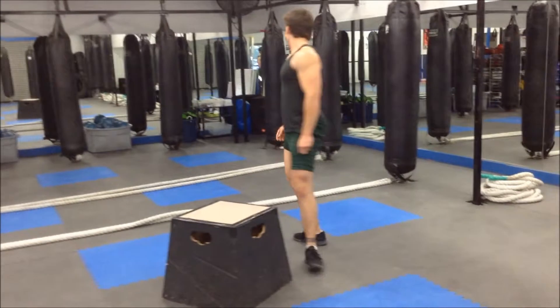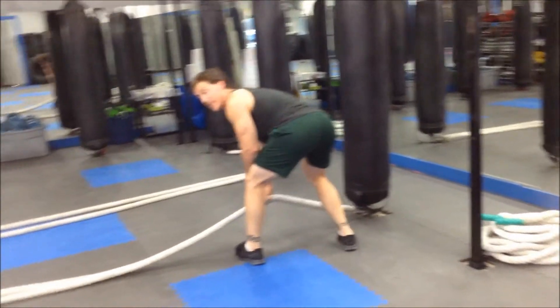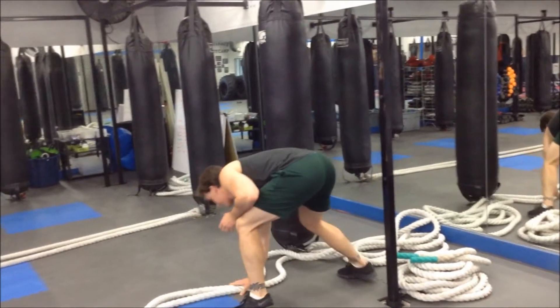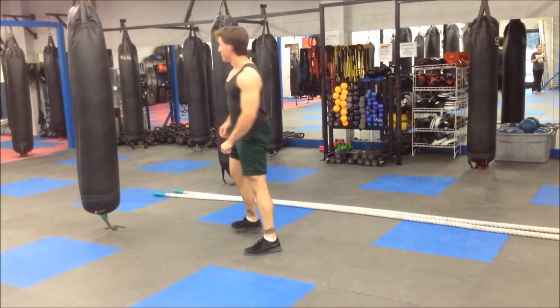Come on over. The first thing I'm going to do is talk about how to put the rope away incorrectly. Many people either do the pull, or the drag.